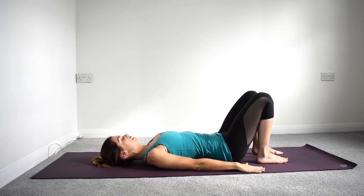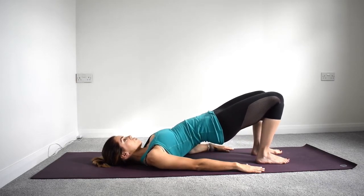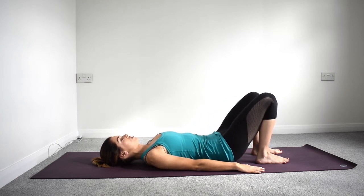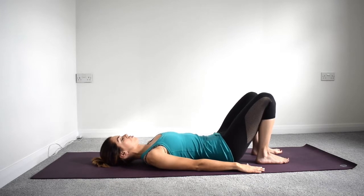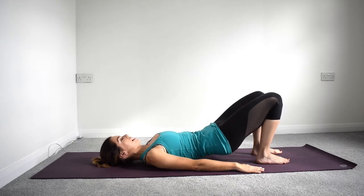With your eye gaze looking up to the ceiling, we're just going to gently roll through the spine, peeling it up and lifting towards the top of our bridge, then rolling back down again. Bridges are all about smooth control — flowing up, pausing at the top, and flowing back down again.